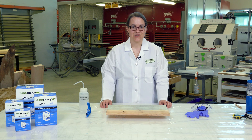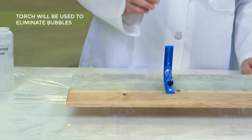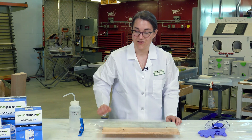The last step is to check to make sure that your surface is level — we're going to make sure that we do that both ways. You don't want your UVPoxy to run off during your project.